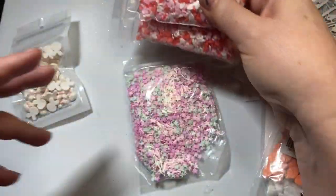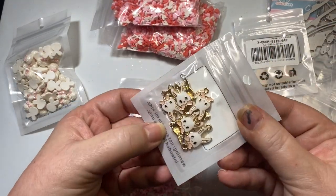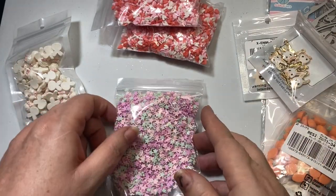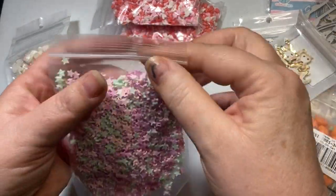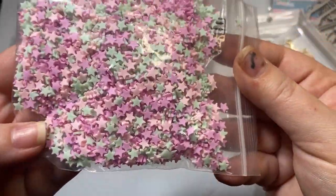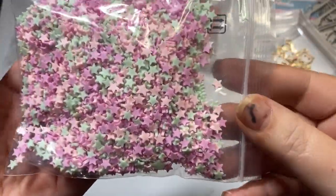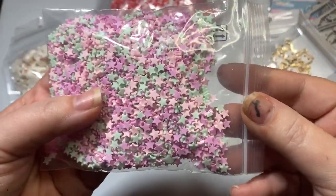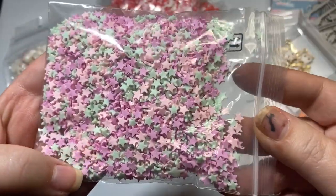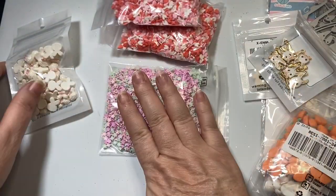They have mega pack sizes all the way down to small set sizes of charms. So if you're somebody who likes to buy in bulk, they have that. And look at these sweet hearts I purchased — these pastel colors for spring. It's got pink and mint and a little bit of lavender or a deeper pink color. Really, really pretty — love those.